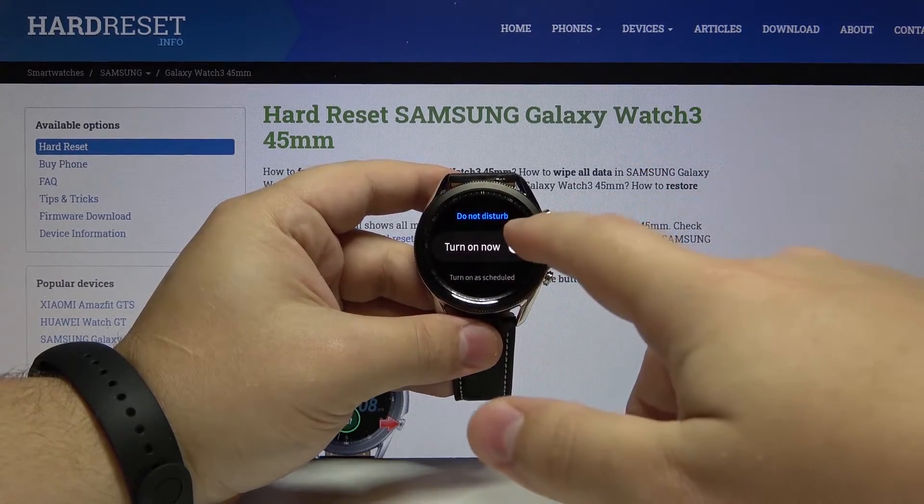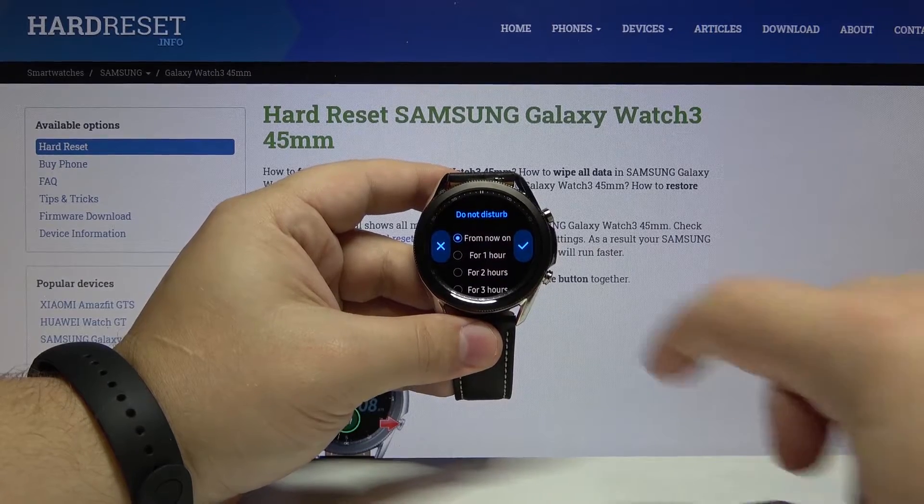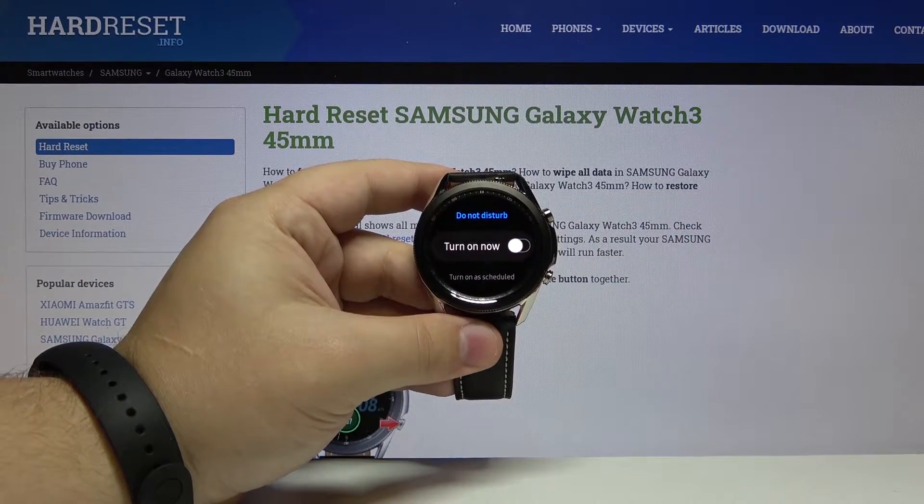We can turn it on and off by tapping the slider next to Turn On Now. Tap the check mark to confirm, and tap it again to turn it off.